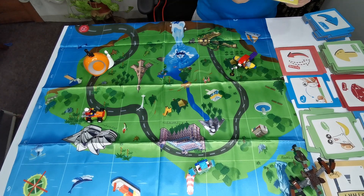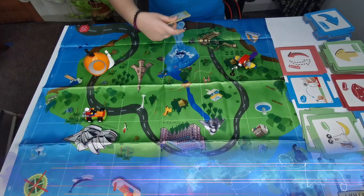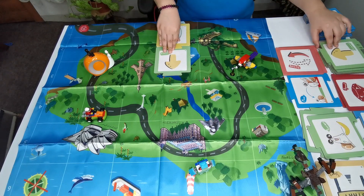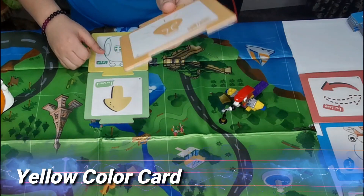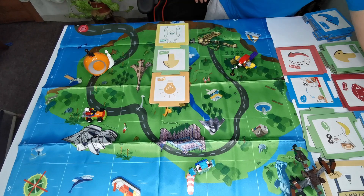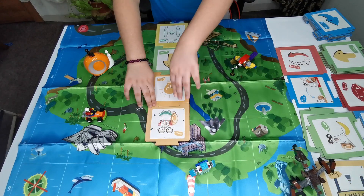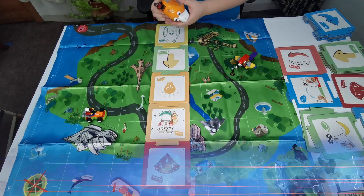Okay guys, we're going to be making a very simple code. We're going to start with the start card — put it right there. We're going to move on with a move forward — put it right there. Then if we take the move forward and flip it, it will be a color, which is yellow, and we're going to put that right there. We're going to take the dance card so he can have a party — put it right here. And then we're going to put the diamond, and the diamond ends everything.